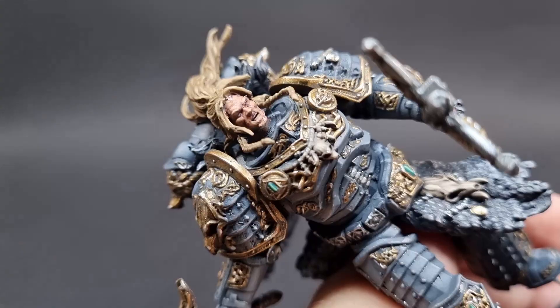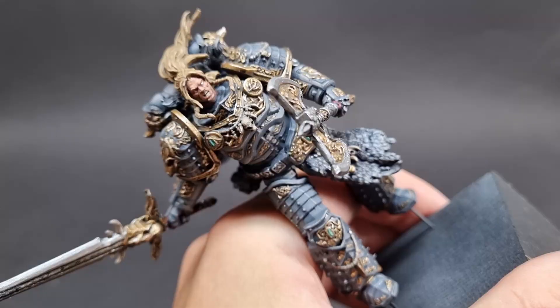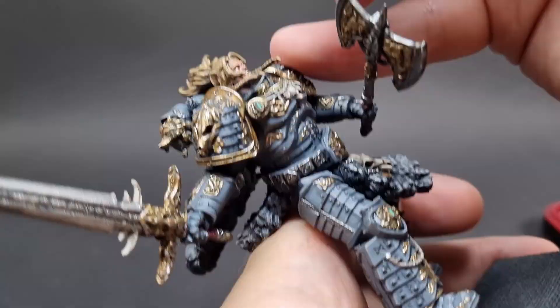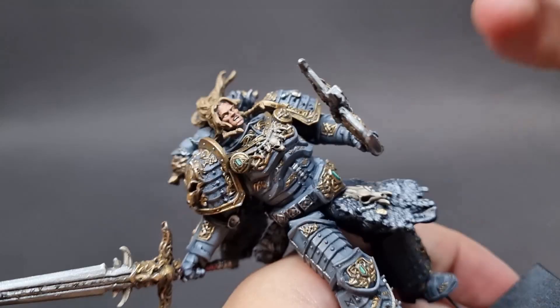Now the teeth — I use a bone color. It's good this model has teeth sculpted on, otherwise I would be completely lost. Eye time. I use an almost white grey and paint the whole of the eye, having to be super neat. I had to go Google what color Leman Russ's eyes even were — turns out they're yellow to give him more wolf vibes. I tried to do a very small yellow dot inside of the white, small enough not to obscure the white but big enough so we can see it after I do the black pupil. Now I use pure black to paint the pupil, and the yellow is almost completely obscured. Still, small black dots and it looks almost like decent eyes.